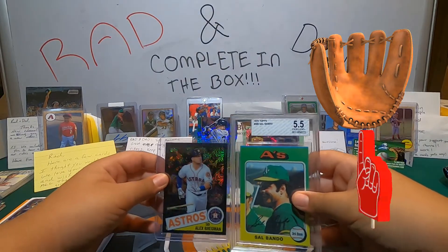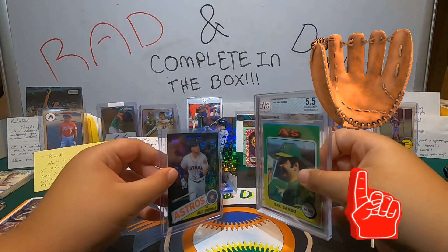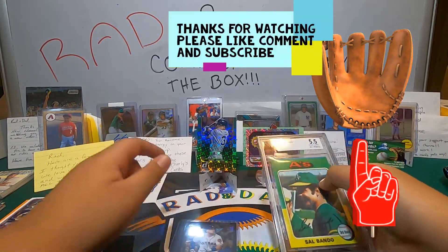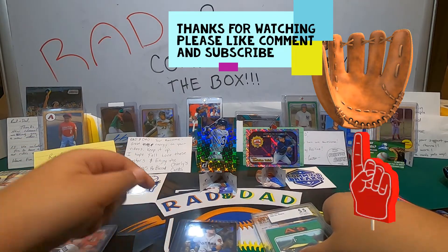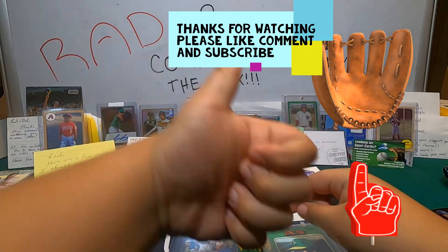Darren at Complete in the Box, we really appreciate it, brother. This was a really nice box and we had a great time opening it. Subscribe and comment — we will see you in the next one. Bye-bye. Peace.